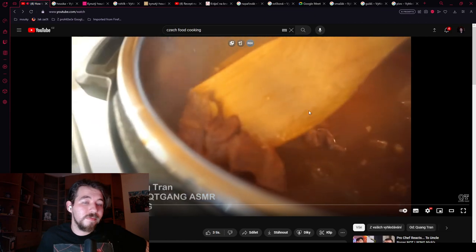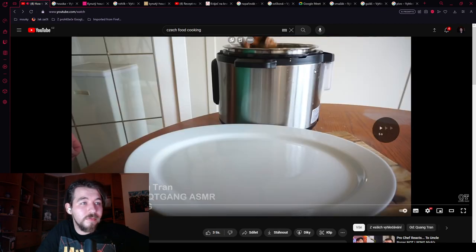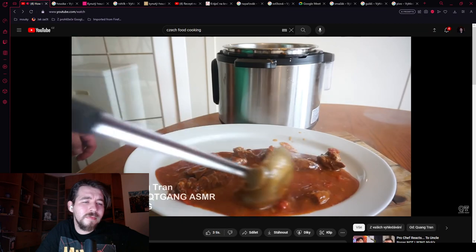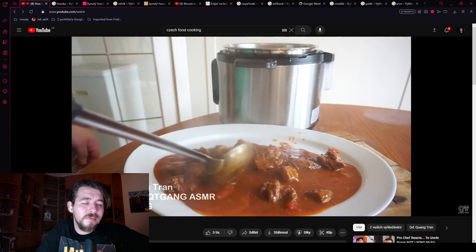Yes, the meat is nice and tender. He's just going to let this cook with the lid off for a bit to get the beef goulash to thicken up a little more. It'll be okay.